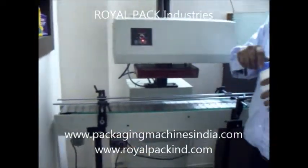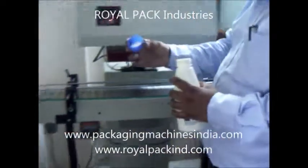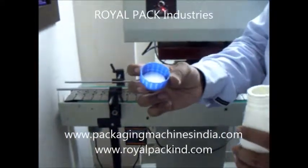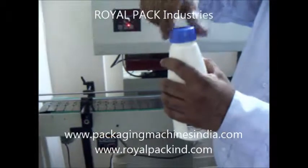Slightly increase the height. This is the pre-inserted wire. After filling your product, start it.